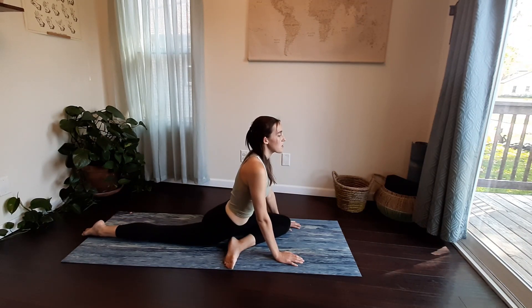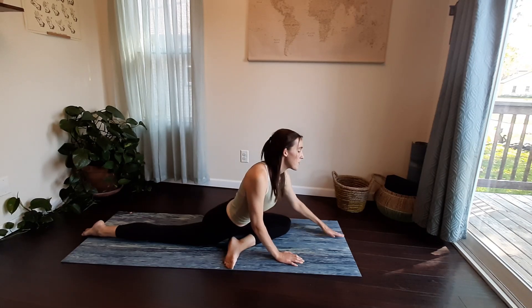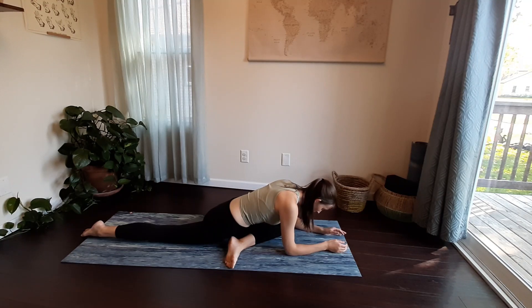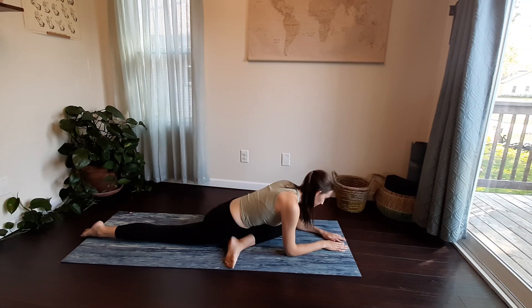You can stay sitting up tall or maybe release down onto your forearms, letting your head drop. Breathe through the tight areas, noticing how this side feels versus the other. Breathe through the uncomfortable areas.